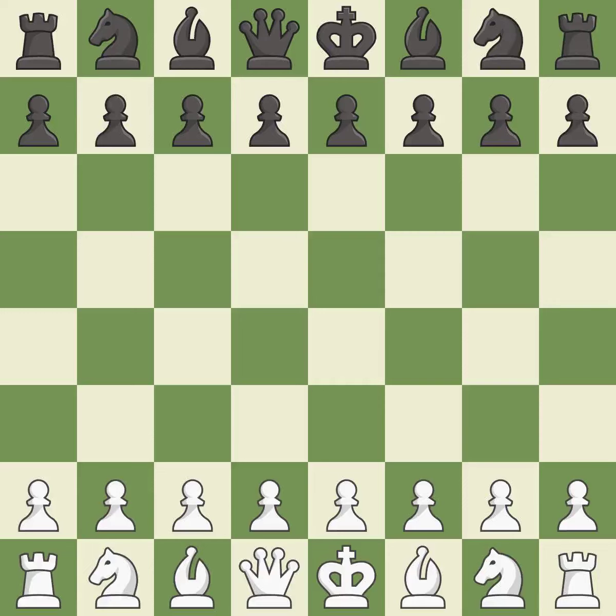Grunfeld Defense, exchange variation, 5.Nf3 Bg7. Suddenly a close game that was lost by a mistake. That game was pretty competitive. White played a bit better than Black in the opening. Black found some nice moves in the middle game.